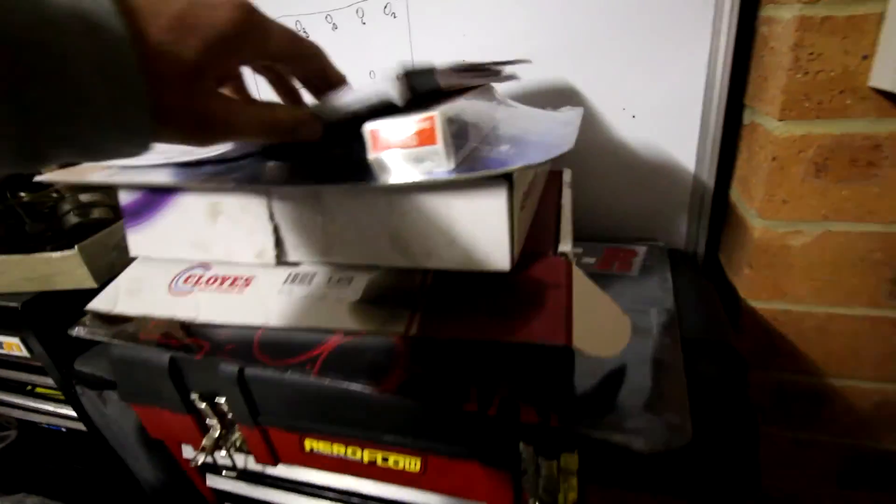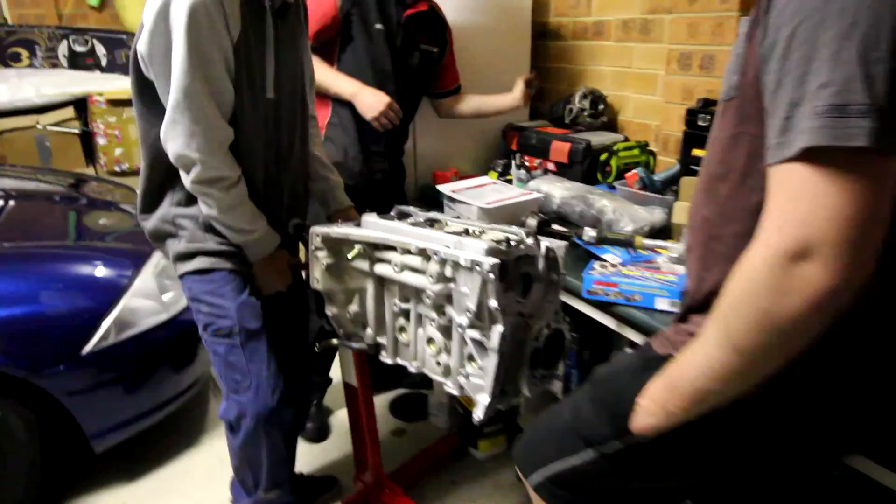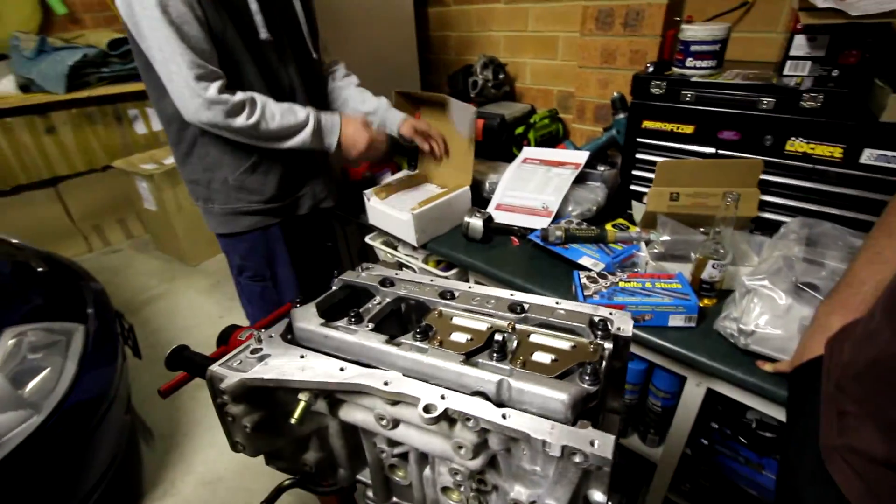I've got a bottom end seal gasket set and MLS head gasket for that. Pistons by Marley — you don't know till we chuck them in though.